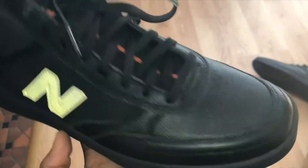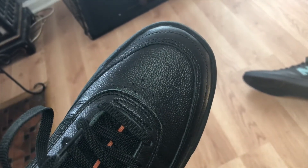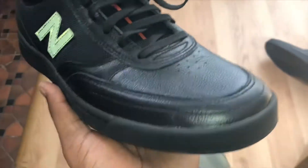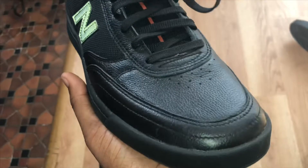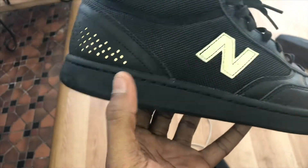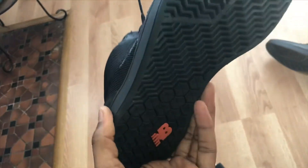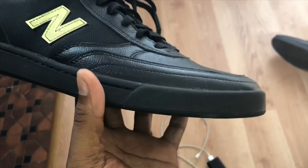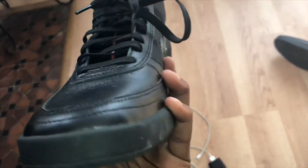The toe cap is nice and rounded off, out of a little square taper — like the new skateboards that are coming out nowadays that are kind of more squarish. Overall I like the look. The outsole is pretty hard, pretty tough, pretty durable. It can last about five to ten thousand kickflips.